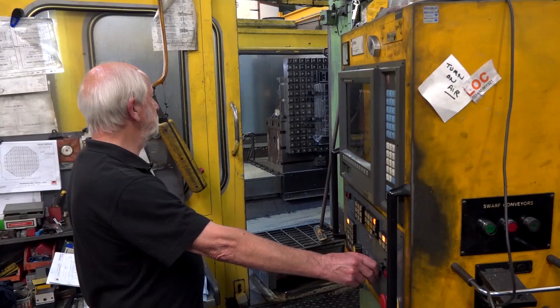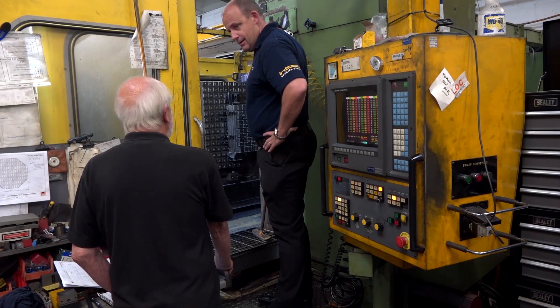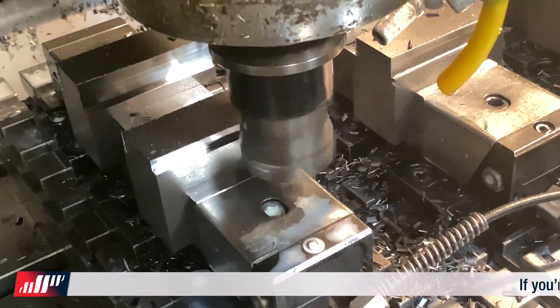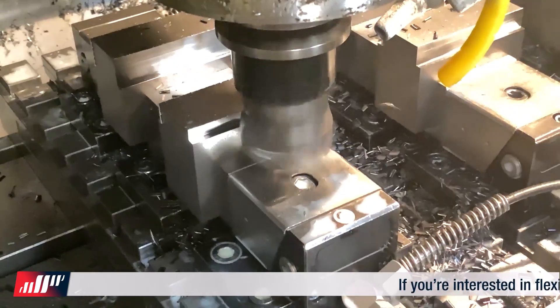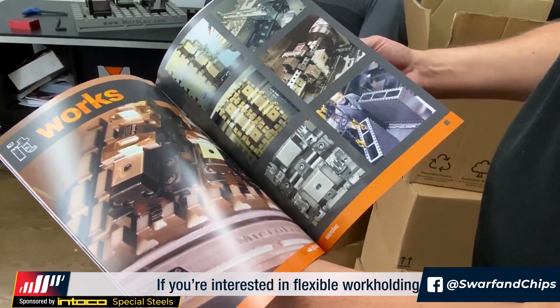So how did what was originally a subcontract machining business become a world leader in the sales of workholding solutions? The design actually came about because we originally were subcontract manufacturers, and what we found is that producing one part in a machine at a time was just not economic. So I started to look for ways of being able to hold more parts on the machine table, and that's how the grid plate came about.